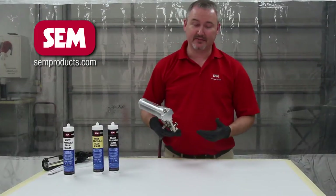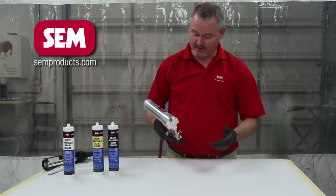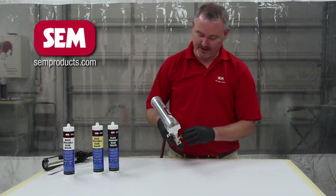I've already set the air pressure at the wall at 55 pounds, so we know that that's right. I've got a full trigger here on the gun, so we're good there.